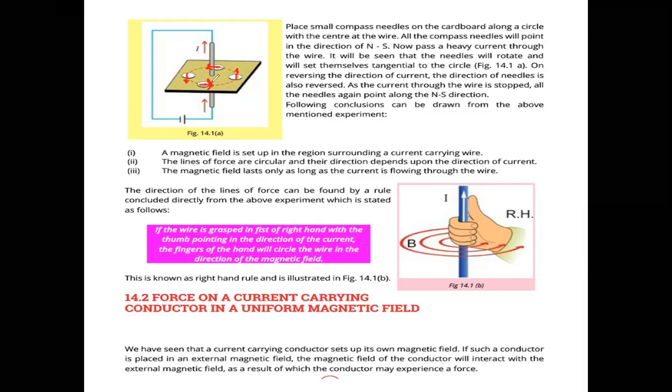Now we reverse these connections — the negative and positive terminals are swapped — so the current direction is also reversed. In the first case, the magnetic field produced was anticlockwise. After reversing the connections, the current is reversed, and we observe that the compass needles, which were anticlockwise, rearrange themselves clockwise. This means that the direction of the magnetic field is also changing with the direction of current.